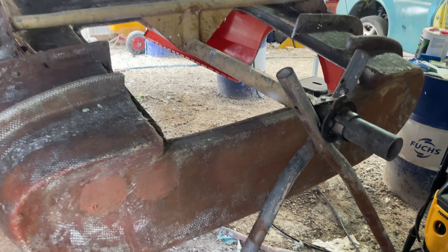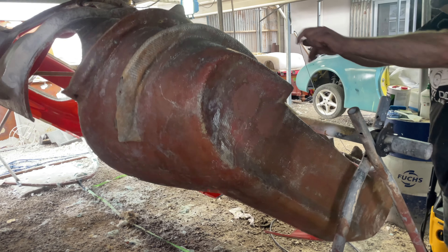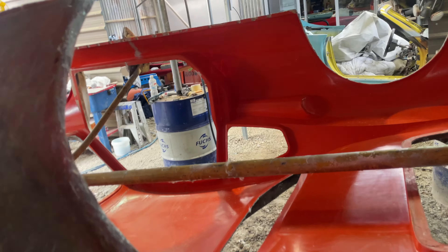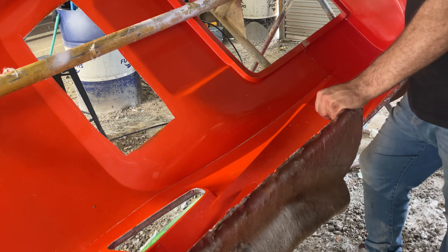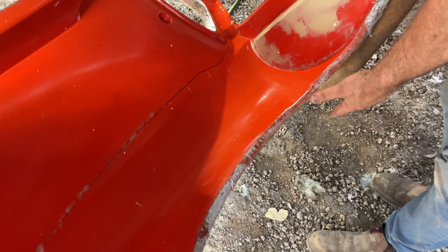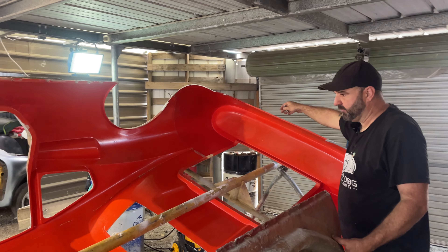We've done our own thing - I've never seen another one like it, so as far as I'm concerned it's our car. This is an old school mold - the smell reminds me of being in my dad's garage building boats back in the 70s. We're doing all this wide body: wide body fenders, wide body quarters at the back, a sail plane, rear wing and front splitter.